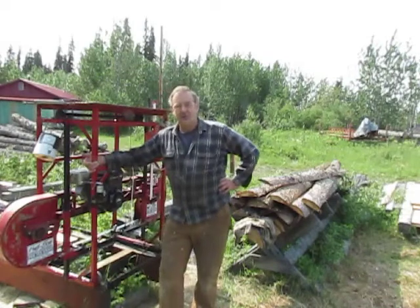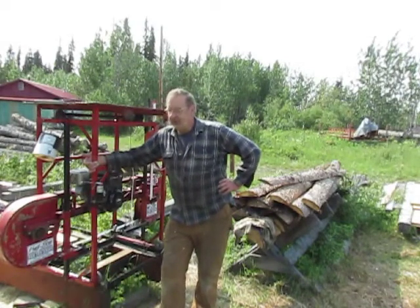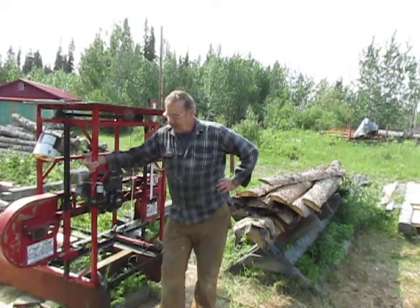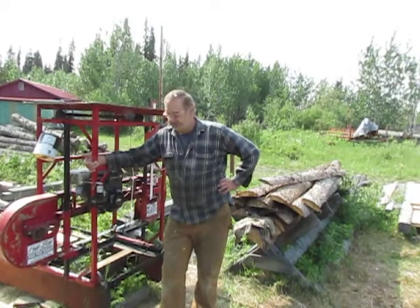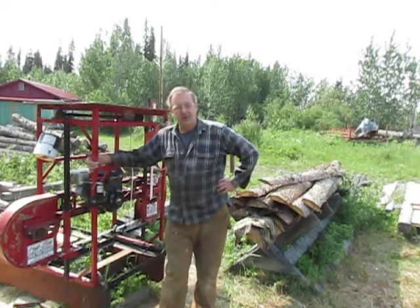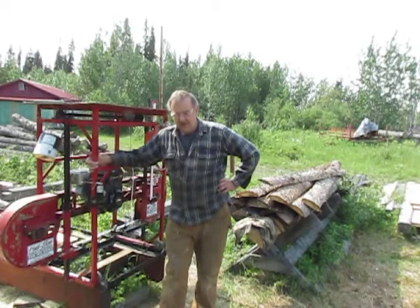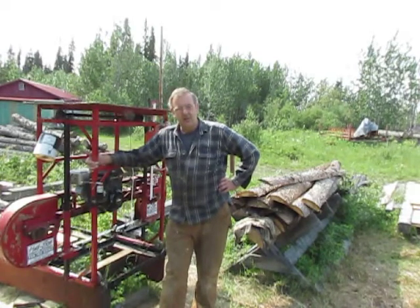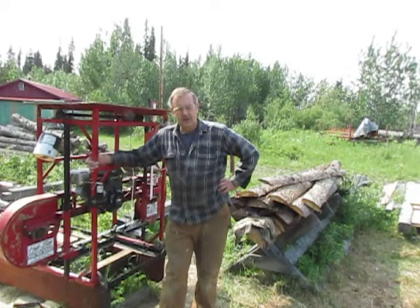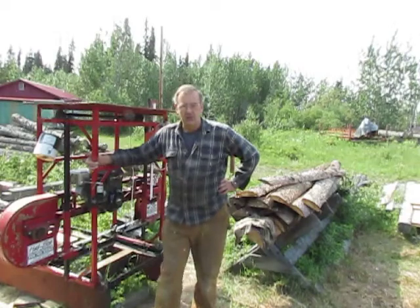Welcome to another video from AK Trapper. One of my favorite things about homesteading, and I've been doing this all my life, is learning how to turn logs into lumber. Especially today with the high cost of lumber, plywood and everything, I find that I've been running my sawmills a lot lately. Anytime I want to build something rather than go down to the lumber yard, I'll crank up the mill and make my boards.